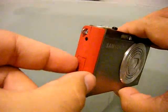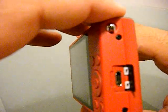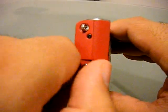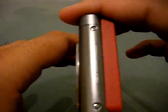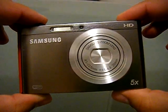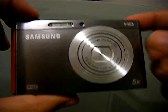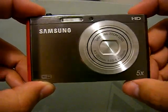In here is the micro USB cord to charge it up to your computer, which I thought was weird — it doesn't come with an external battery charger like most other cameras. It's 16.1 megapixels, shoots HD video at 720p, Wi-Fi connectivity, and five times optical zoom.